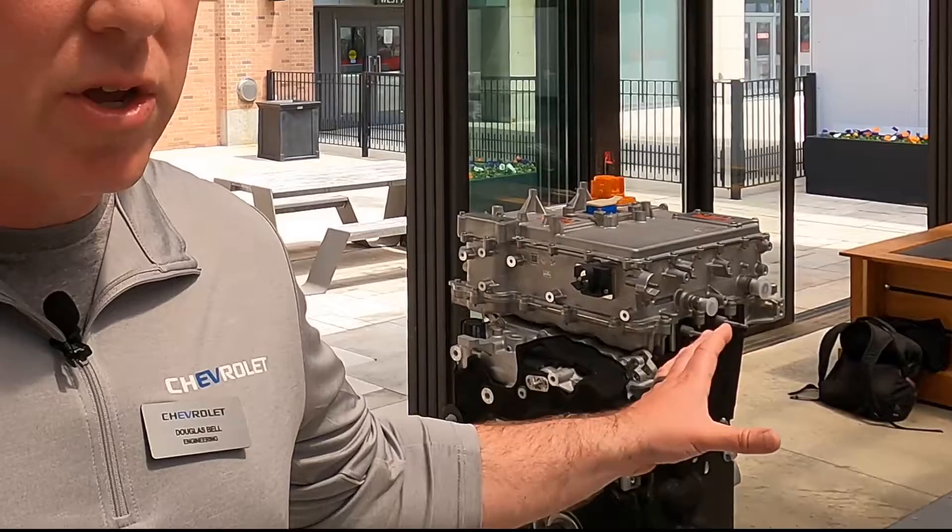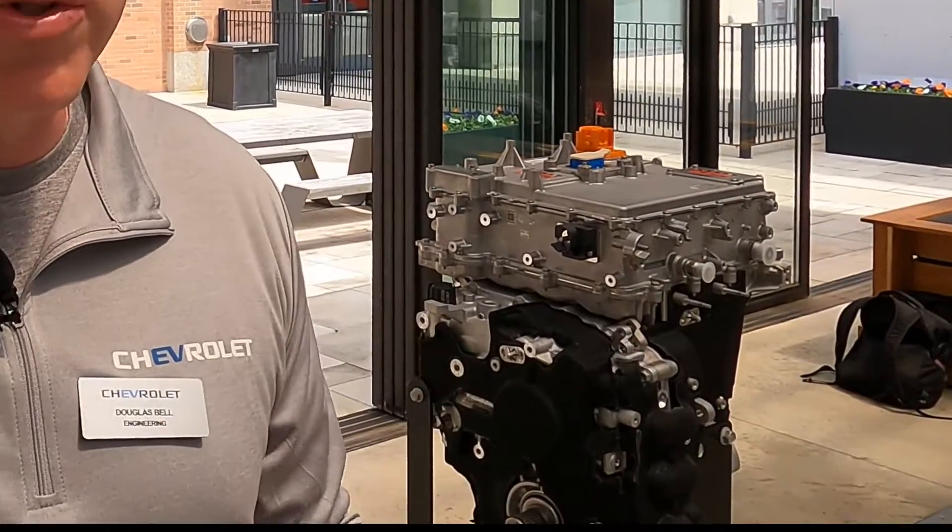The rest of the stuff obviously plays a factor, as it does with all of our trade-off studies — it's got to fit, it's got to be cost-effective. But that's a big advantage of the induction motor on this. So what is spin loss? Meaning when you're not using that motor, that drive unit, you don't have drag that's causing you to lose range. What drove having a bigger motor in the front axle and a smaller motor in the rear axle for the Equinox?